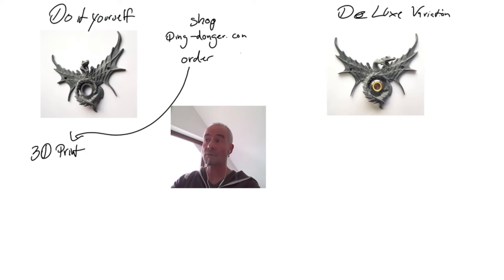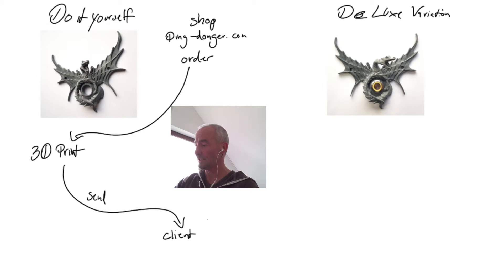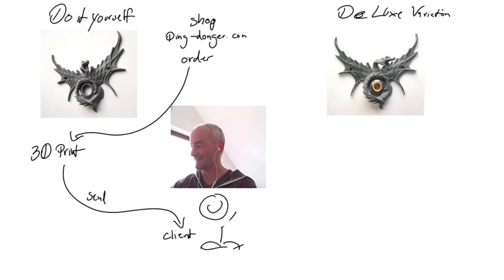The order goes straight from the shop to the 3D print manufacturer. They print the object and send it straight to you. Hopefully the client is very happy with the doorbell — it looks more creepy than happy, but okay!